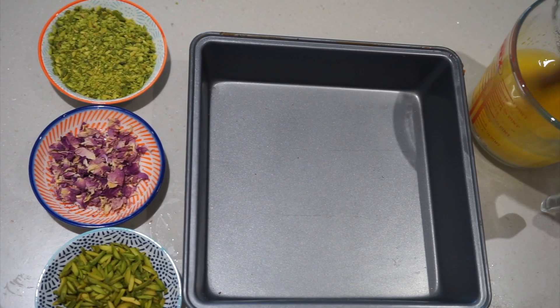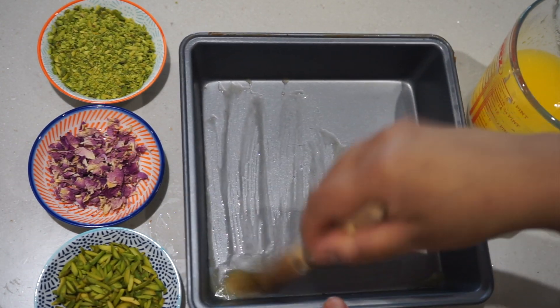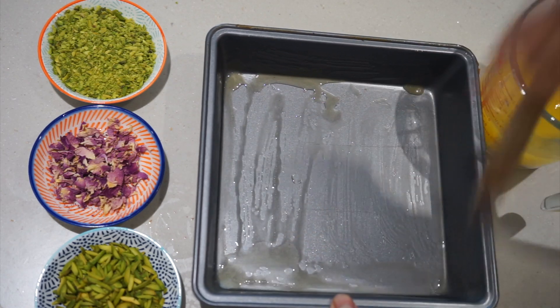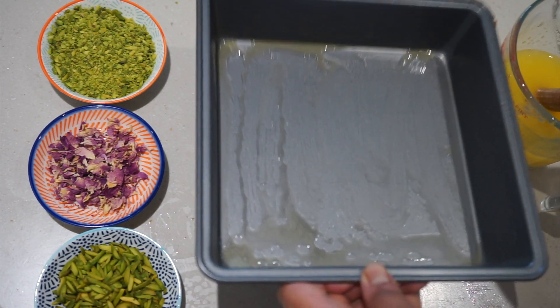The first thing you want to do is melt the butter. In here I've just got butter — it's around 200 grams — and we're just going to melt the entire thing and just leave that to one side.